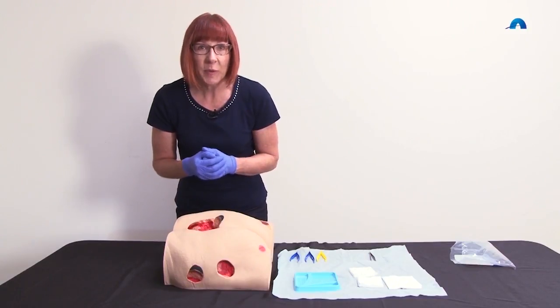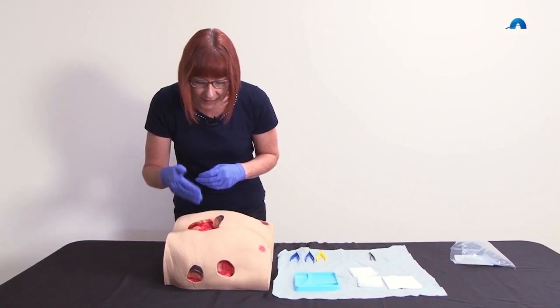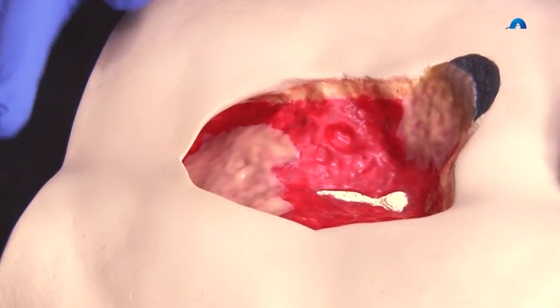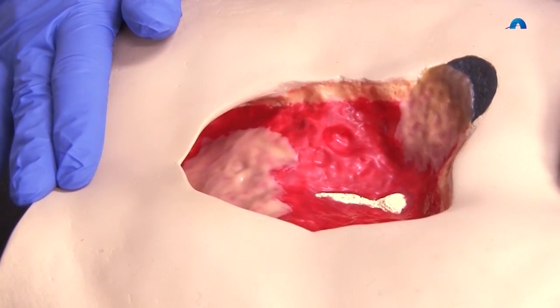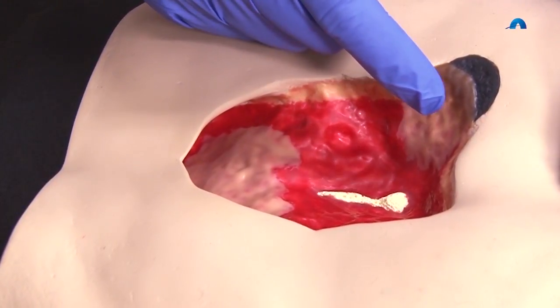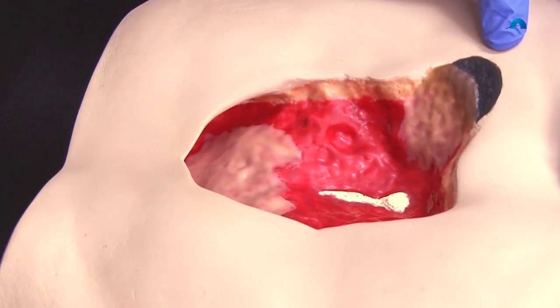In assessing the tissue types before we actually do cleansing or debridement, we can see we have some red healthy granulation tissue in the base, although there is a bit of visible bone at the deepest part. We also have some gelatinous slough at the upper aspect here, some more tenacious slough over on the side, and a small area of dry necrotic tissue.